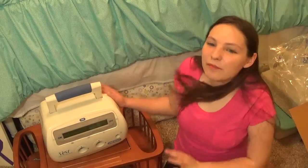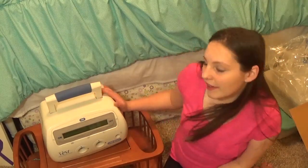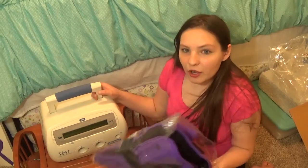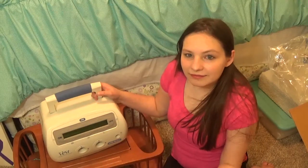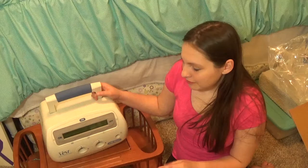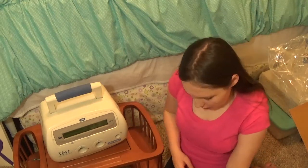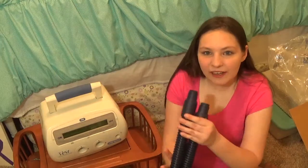Today I'm going to be unboxing my new vest machine — though it really isn't an unboxing because I've already unboxed it and opened everything. I had to do that because I wanted to make sure everything fit and worked properly before I started using it. So, as you can tell, the hoses on this vest are different.